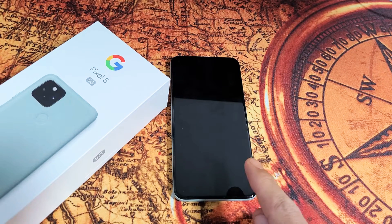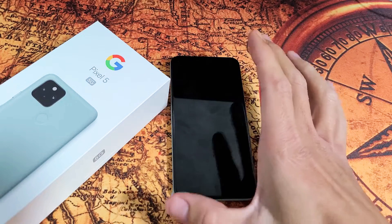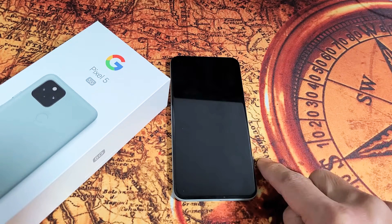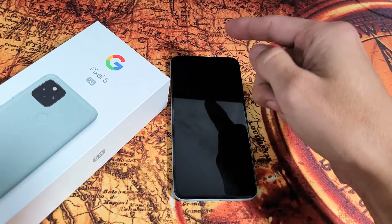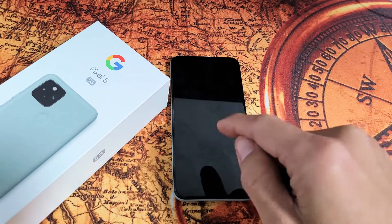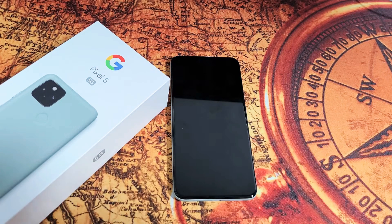Hey, what's up guys? So you have a Google Pixel 5 and you have an issue where you have a black screen, or basically the screen won't turn on. However, you know the phone is on — maybe you can feel it vibrate, maybe you're getting phone calls, or maybe you see some LED lights. It's just that the screen is not coming on. I'm going to give you guys several solutions to get you up and running right now.